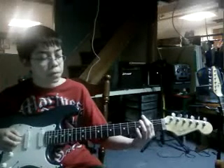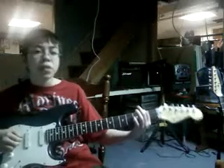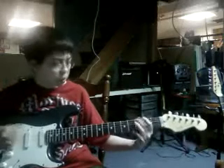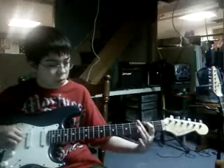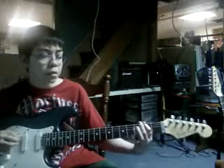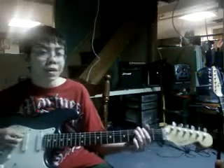Then you hit it once on the second fret of the A string. Then open on the D string again. Then you hit it again, then go to the A string — A string, second fret. Then you go to the third fret, E string. Then open E string, then open E string again. Slowly it sounds like this.